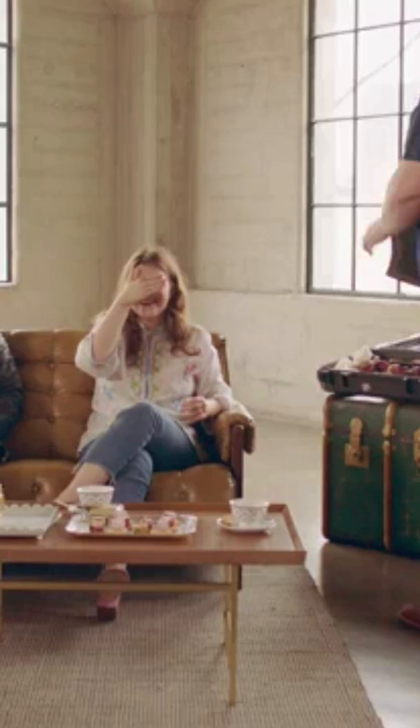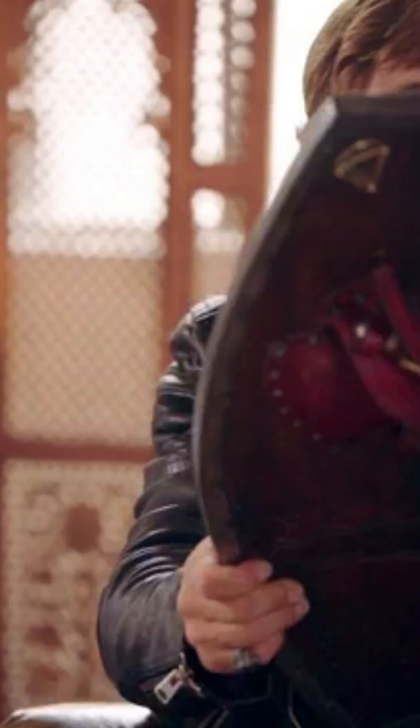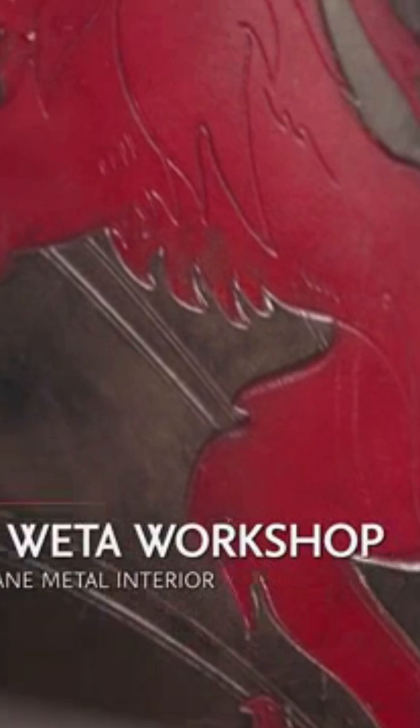Just here, open your eyes. Whoa. Oh my God. This is... this is actually the real one, isn't it? Yeah. Fits like a glove. Like a glove.